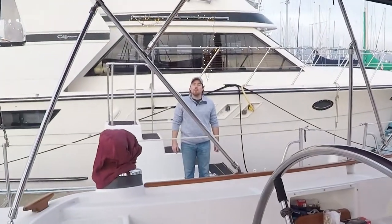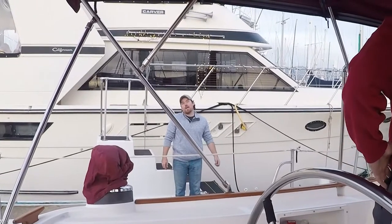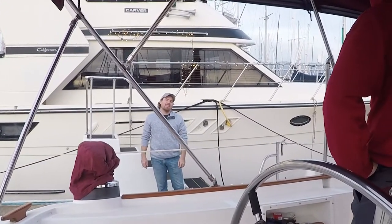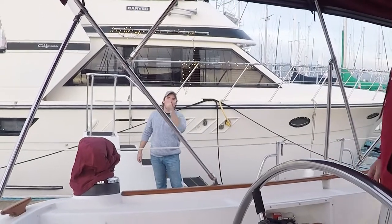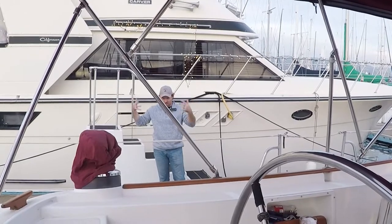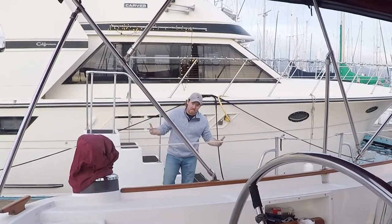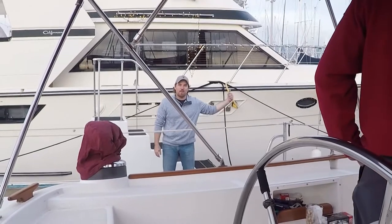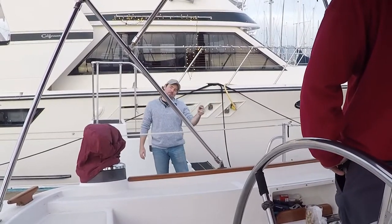Scott decided he wanted to calibrate the autopilot. So next thing you know we're doing donuts — I clicked on it and it just started spinning us in circles. Then I tried to pull up the settings, tried to reset it. And then it wanted us to spin in a circle to calibrate. We started doing that and here comes the ferry boat. I said, alright, we'll do it later.